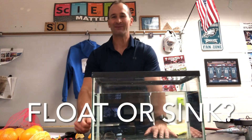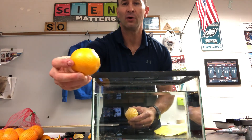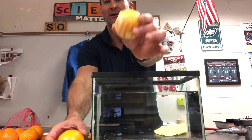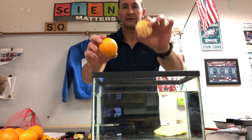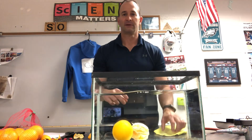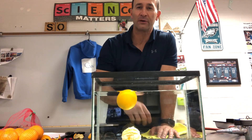This next demo is called float or sink. Here we have an orange with a peel that has a mass of about 170 grams, and here we have a peeled orange with a much smaller mass of 115 grams. Watch — submerging in water: heavy and lighter. Surprisingly to some, the heavier orange floats and the lighter peeled orange sinks.